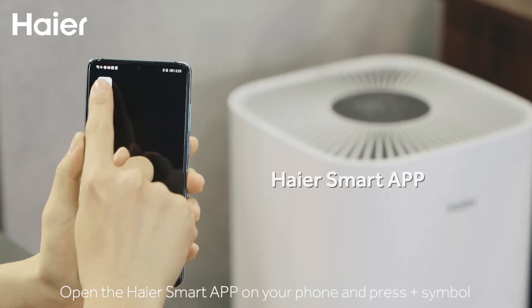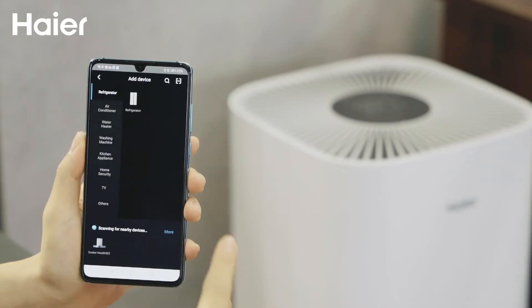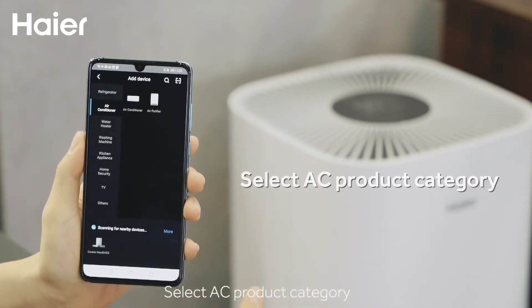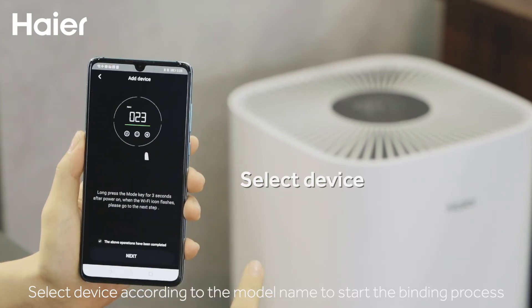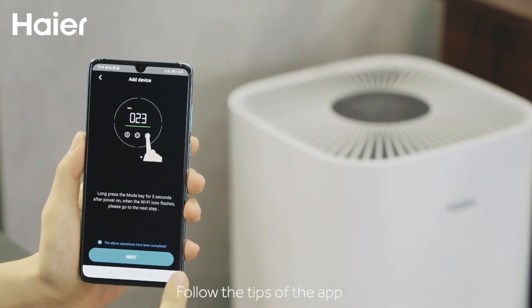Open the Hiya Smart App on your phone and press the plus symbol. Select the AC product category, then select your device according to the model name to start the binding process. Follow the tips of the app.